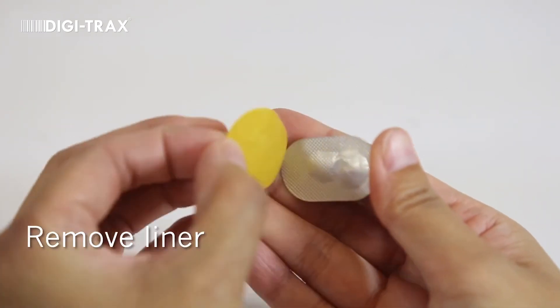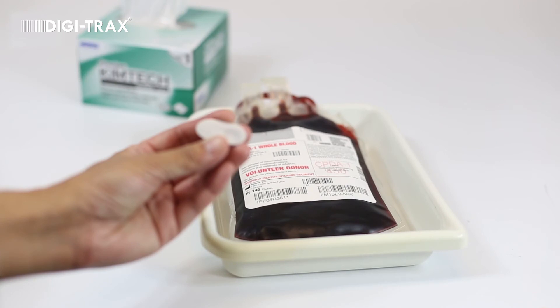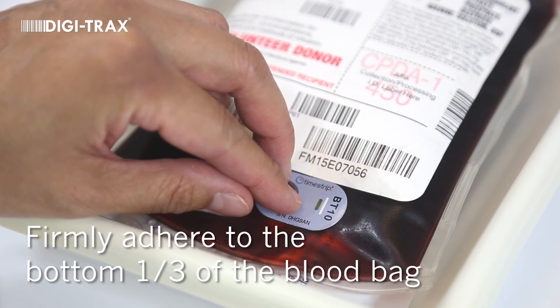Immediately after activation, peel off the liner. Avoid touching the adhesive area. Firmly adhere the BloodTemp 10 centered on the bottom third of the blood bag to get the most blood mass when sitting upright.